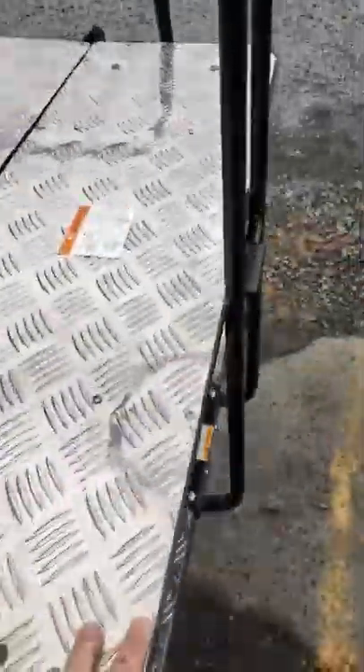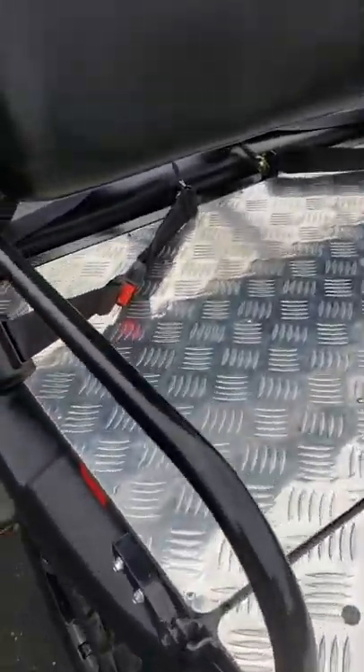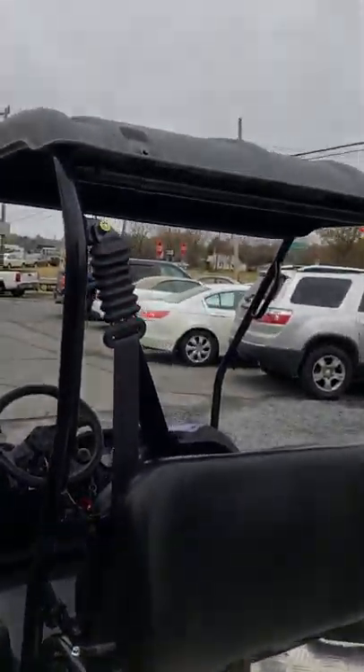This seat just folds down like so, makes a little bit of a bed back here in the back. You also got seat belts here in the back, which is very safe, and you've got seat belts in the front as well.